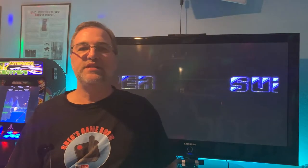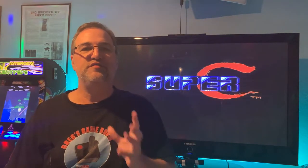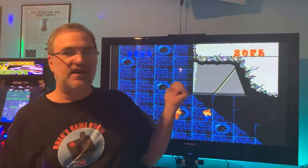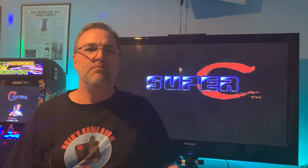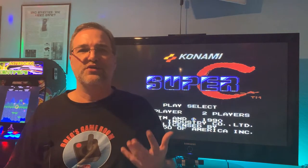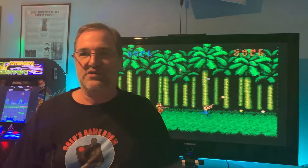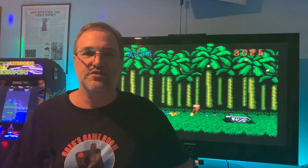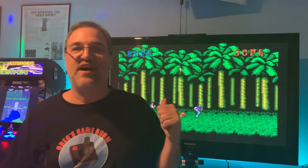Hello and welcome back to Greg's Game Room. Today I am going to show you how to hook up your childhood video game systems to your modern television with HDMI, just like I'm showing Super C here on my television. Many of these systems can be modded to get you a better video output, but if you're a purist or someone like me who has absolutely no skills at soldering, then this is a solution for you. Let's get that childhood system out of the closet and back onto your television set.